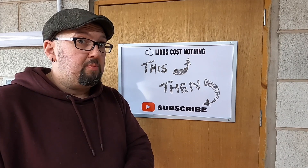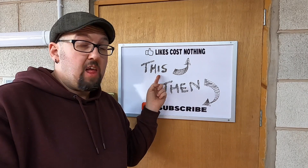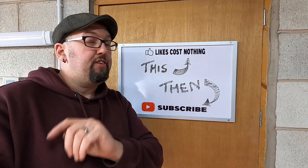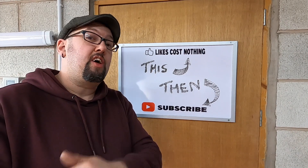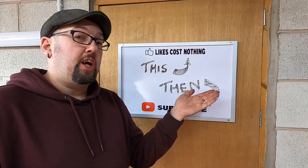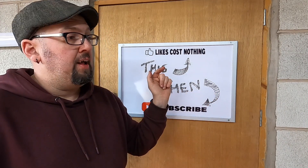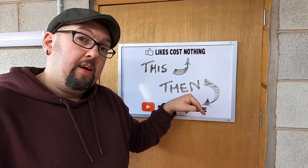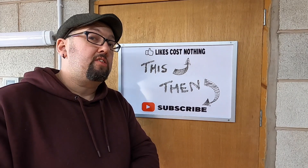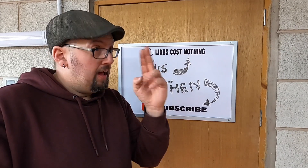If you've liked what you've seen, don't forget to hit the notification bell because you'll be notified when we next release a video. Go check this video out here because you may enjoy that one, and this one down here will take you to our channel where we have many videos that could be of interest to you. Stay safe, laters.